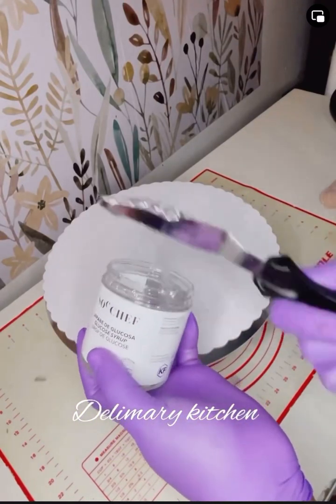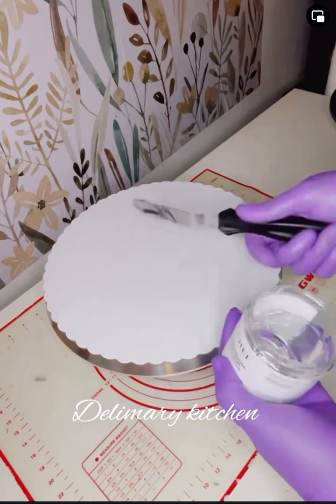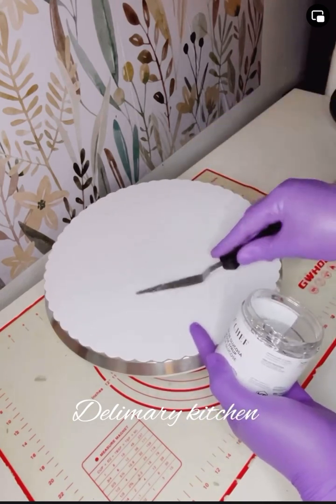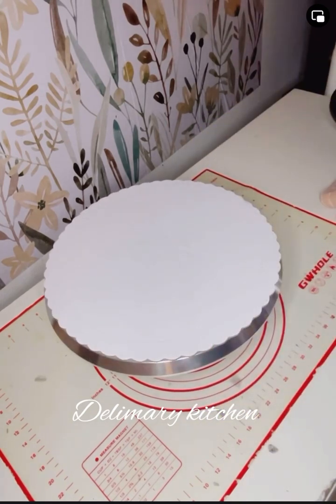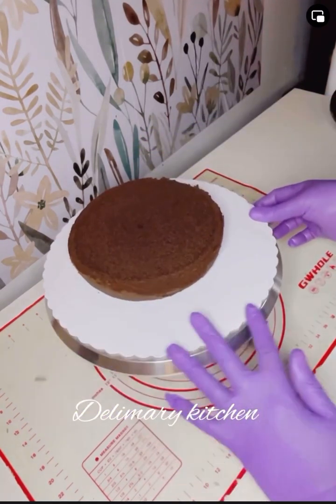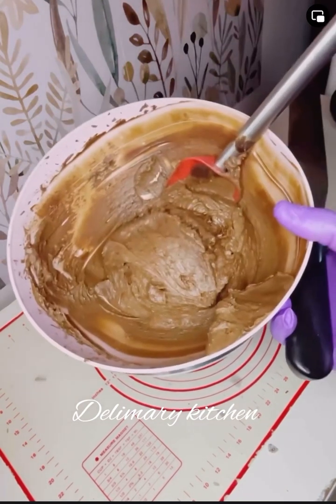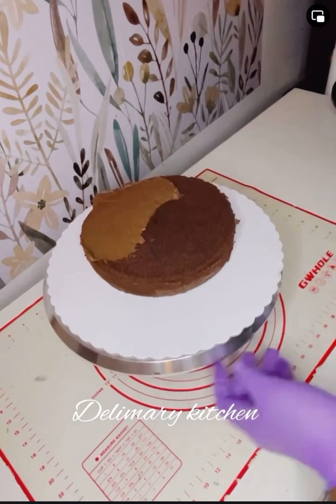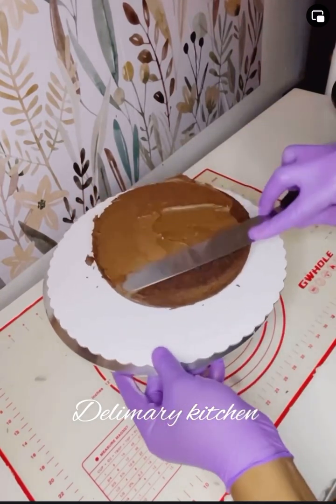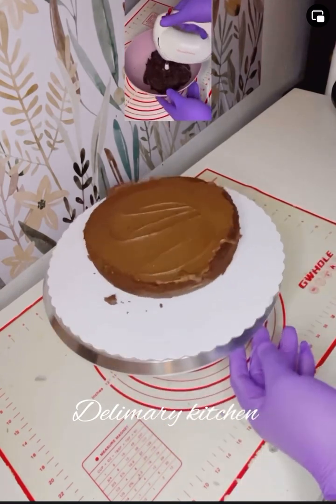Today I'm going to be using glucose to stick my cake, so it will not shift whenever I want to trim it. If you have not used it, try to use it — you will see the difference between using glucose and using your buttercream to stick your cake.